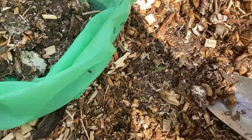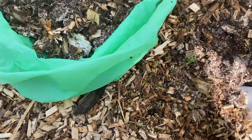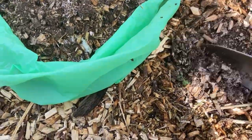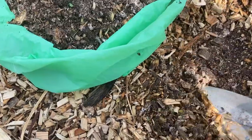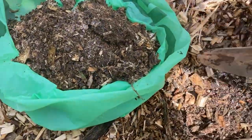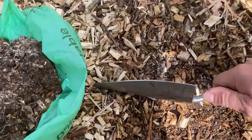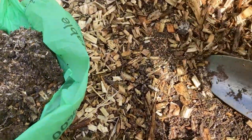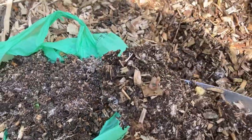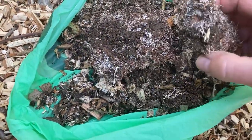I'm just going to get them out. I've got some nice fresh woodchip I chipped last weekend. I've got a mountain of it down the farm, so I'm just going to thicken up some areas in the veg garden and I will just put this mycelium in with it. That's a nice chunk — look at that. Solid mycelium in there.